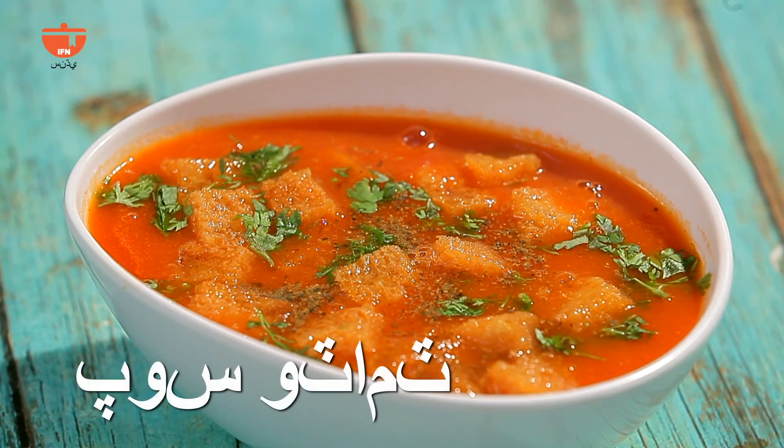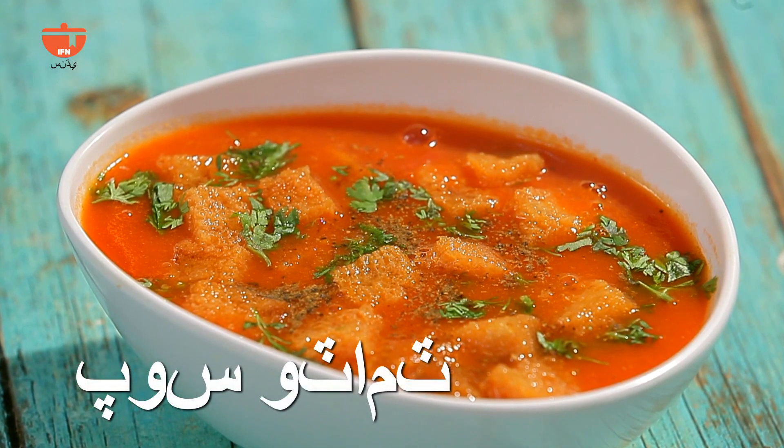Today, I'm going to show you what you can eat at home — tasty tomato soup. What you can eat is tomato soup.